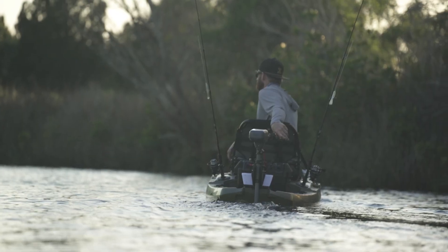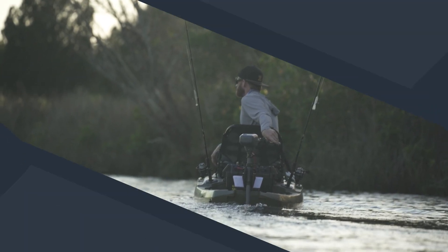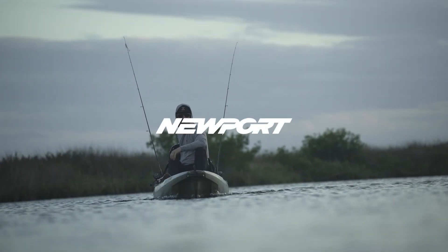Upgrade your kayak fishing experience with the kayak series trolling motor. Newport — the way forward is electric.